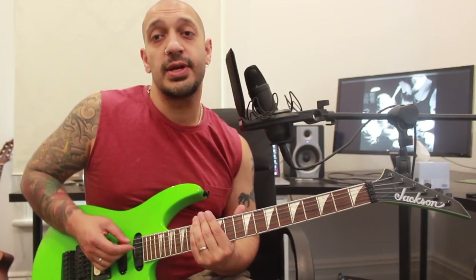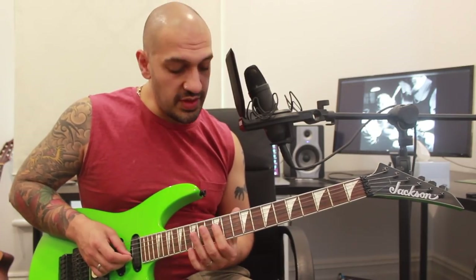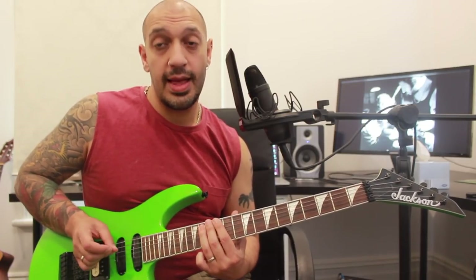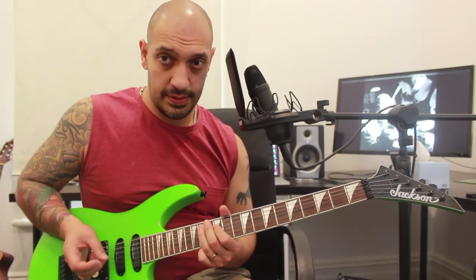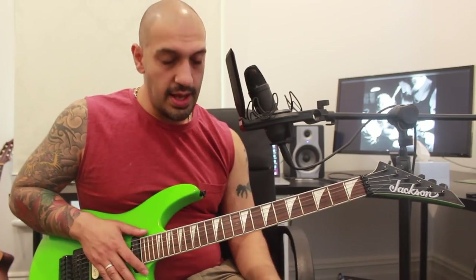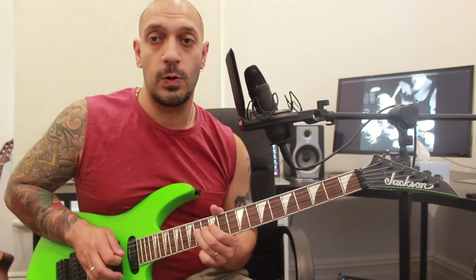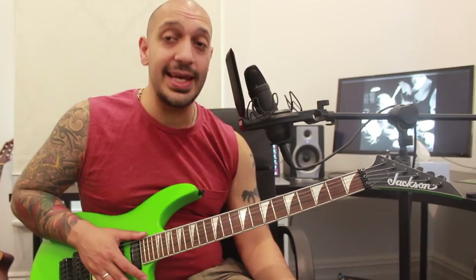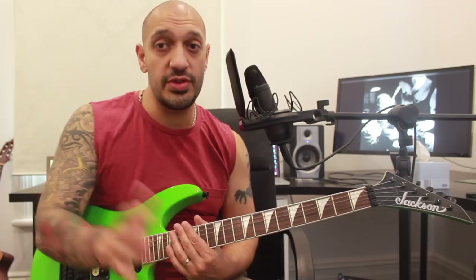I'm playing 15 of the sixth string and 12, 14 on the fifth, and 12, 14 on the fourth. I need three notes to finish off that measure — I'm going to play 12 of the third and fourth string rolling, then ending on 14 of the fifth. At the end of that, I'm playing 12, 14 twice on the fourth string and then sliding off into oblivion. A little bit of cheeky vibrato didn't hurt either.